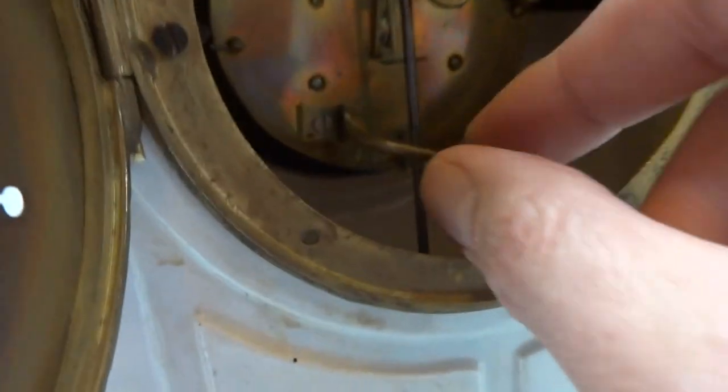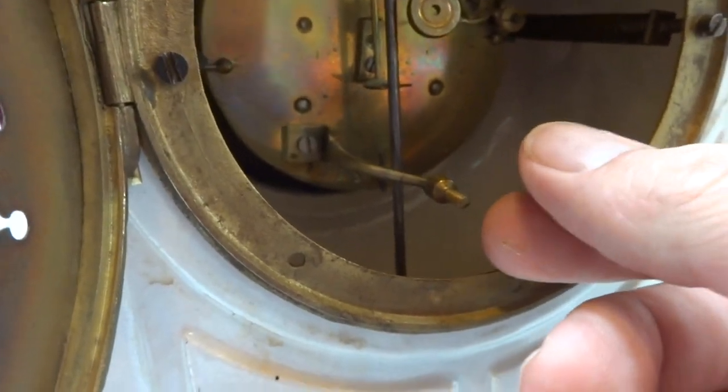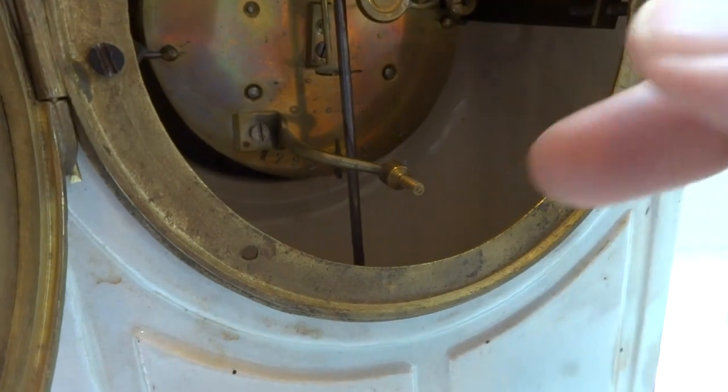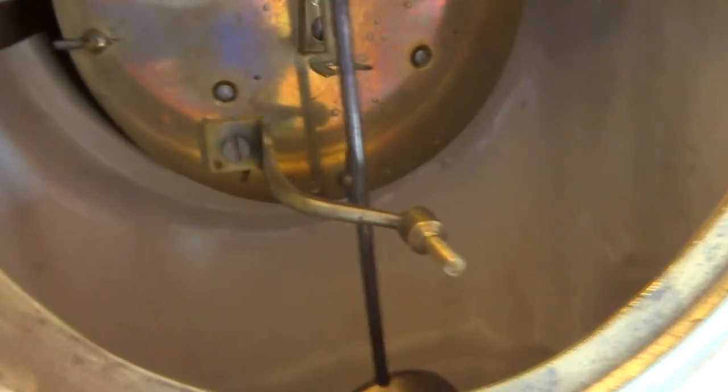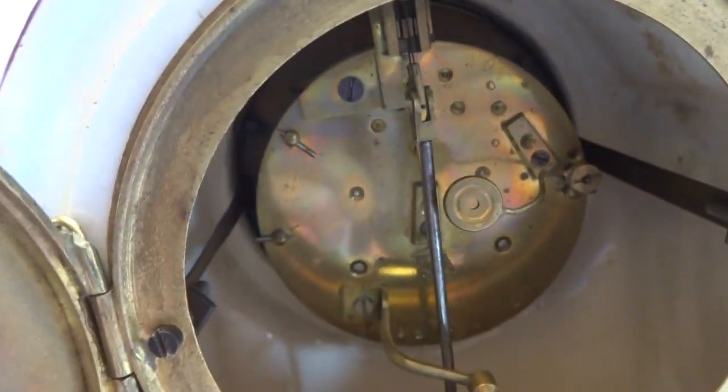After you tighten the bell, tighten it so it's snug and then back off maybe just a hair — about a fifth of a turn. That will allow the bell to have a much better ringing tone because it needs to vibrate. So that's it, take care.